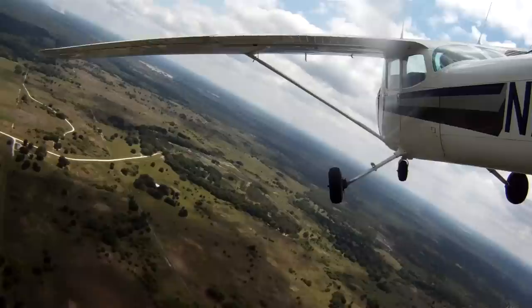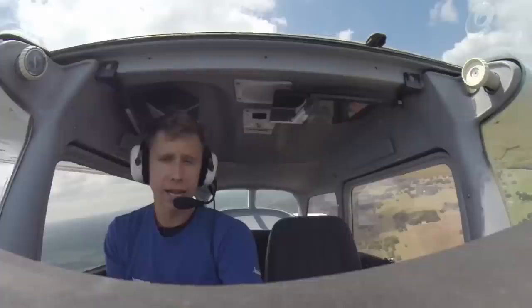Alright guys, so we're up here in the cockpit, turning left downwind for runway 23. I'm going to show you my secrets to what makes a great short field landing. There are really two factors that go into this.